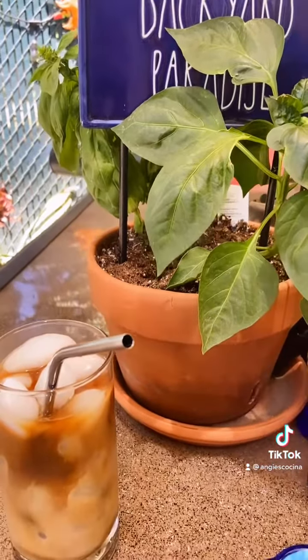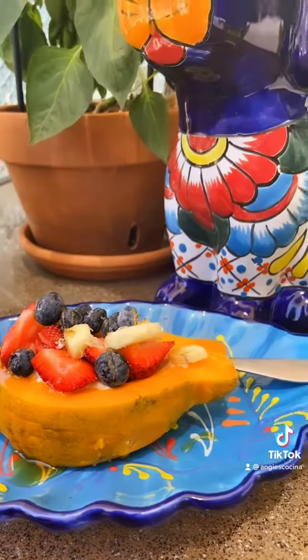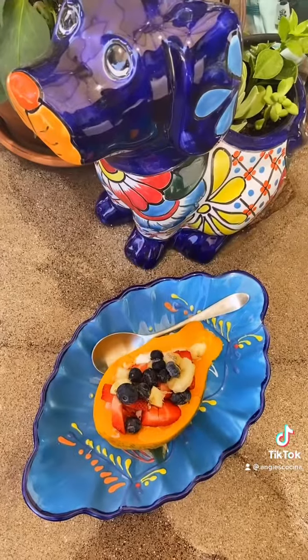I like to enjoy my papaya boat outside with an iced coffee on my patio under an umbrella, because summers are meant to be enjoyed outside. I hope you guys try this very soon. Provecho everyone.